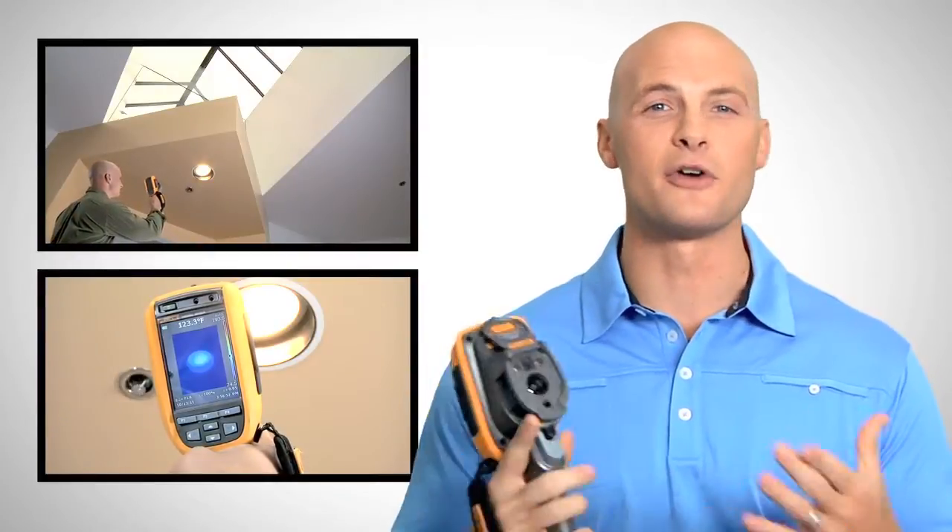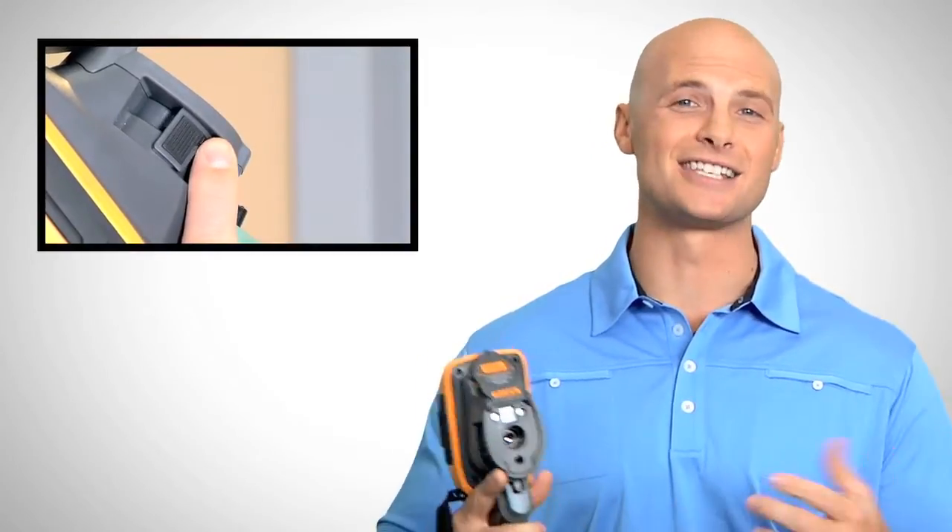Fluke's exclusive IR OptiFlex focus system gives you the flexibility of focus-free and manual focus modes. Focus-free lets you inspect anything from 4 feet and beyond, much faster than before. Switch to manual mode and easily focus for distances less than 4 feet.